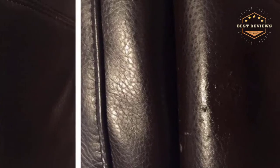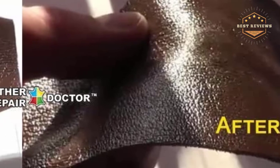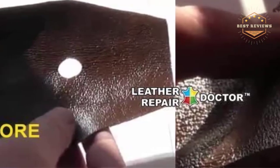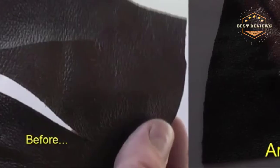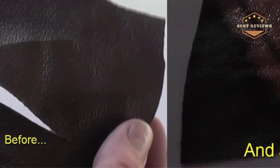It is made with enough compound to restore both midsize and broad rips. This kit is extremely simple to use because it comes with clear, step-by-step instructions to ensure you are satisfied with the result. It is also flexible, and comes with a one-year replacement guarantee as well as a 30-day money-back assurance, demonstrating the manufacturer's confidence in its quality.